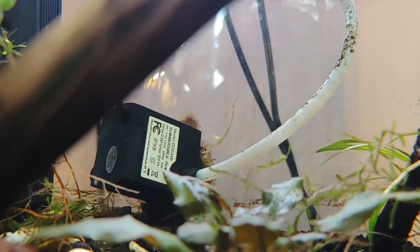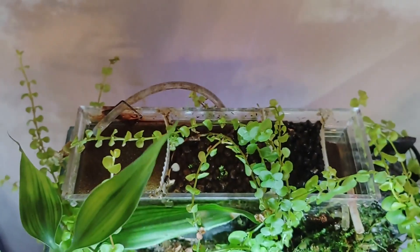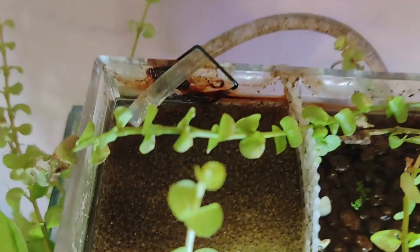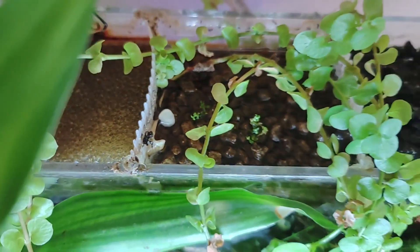We install a DIY sump filter in the same tank, which is driven by a small internal pump. Filtration is divided into numerous sections in the sump, beginning with sponge filtration and progressing to biomedia and soil filtration. The water from the sump is returned to the tank while also watering the terrestrial area.